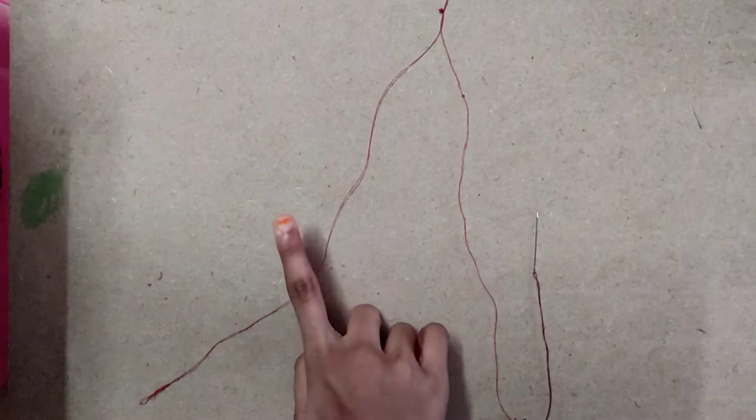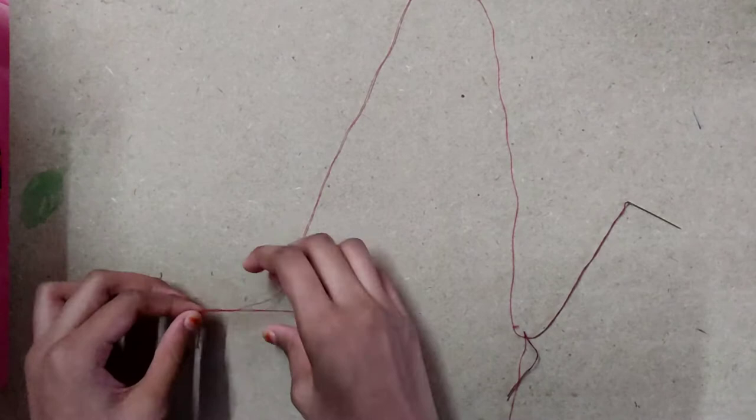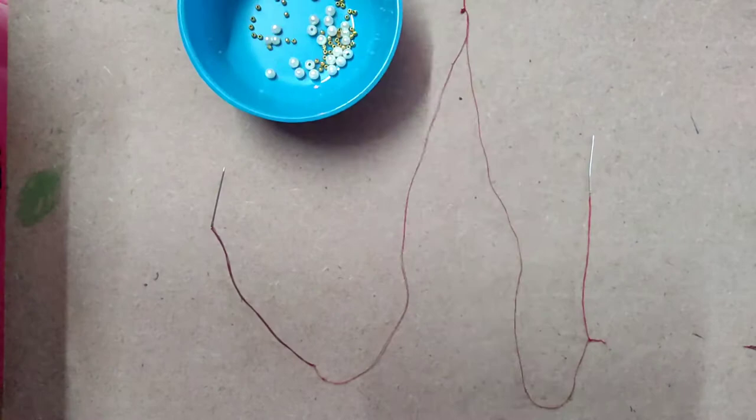Now I am taking these two needles and threads and connecting this thread with this needle. I will show you how to connect these two threads. First I am taking this end and rolling it with this, then making a knot. See — I joined them like this, I connected these two.